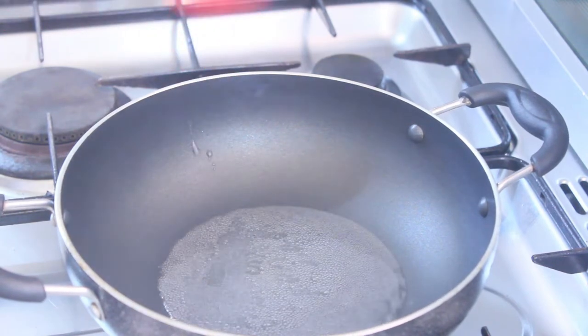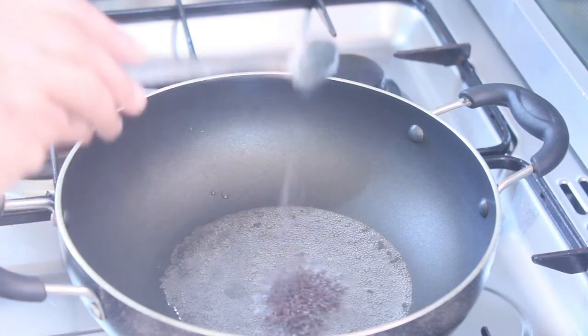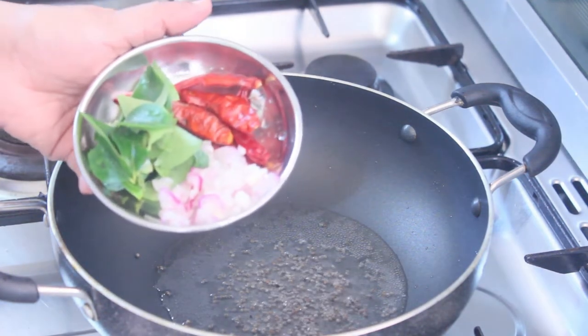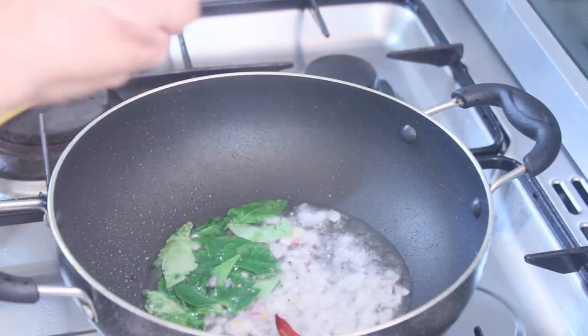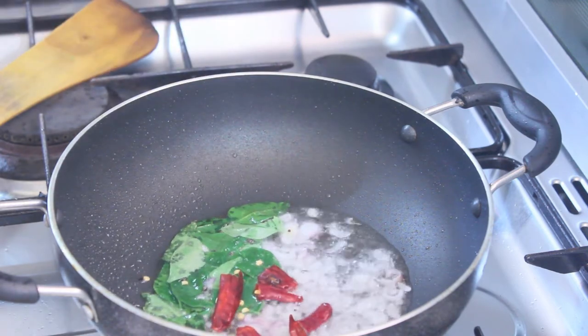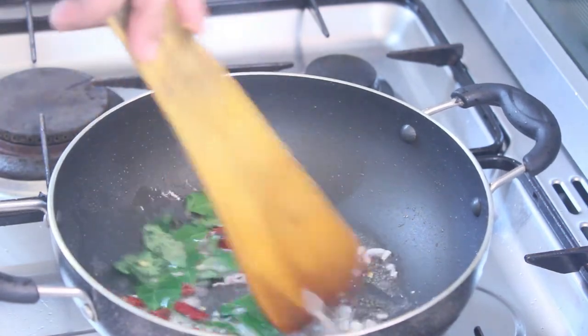I will add 1 teaspoon of garlic. Cut the bread to the side of the bread and cut the bread.